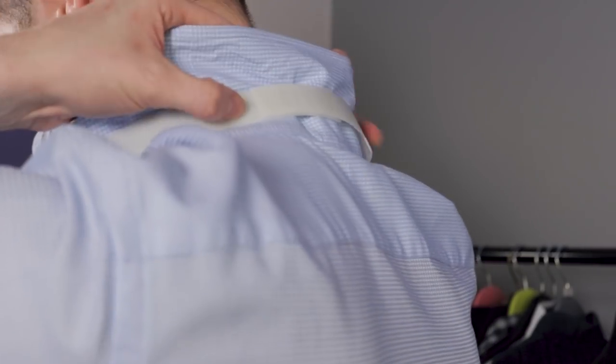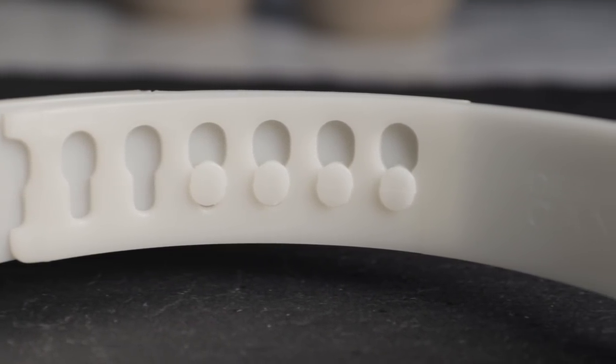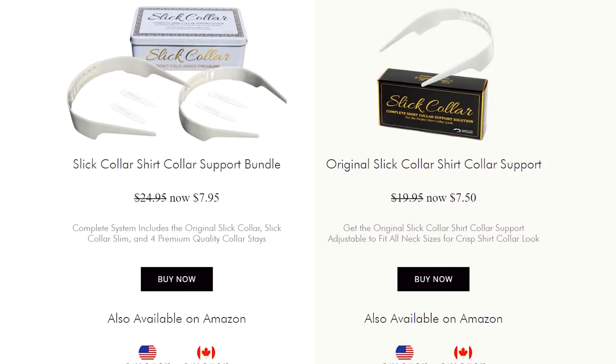The contours of the Slick Collar device act to prop up the collar and consequently pull the placket slightly tighter. It's also adjustable — you can make it slightly wider or narrower using the slots on the inside. There are two slightly different versions: the regular version designed for standard dress shirts, and a slim version meant for things like polo shirts which have a shorter collar overall.